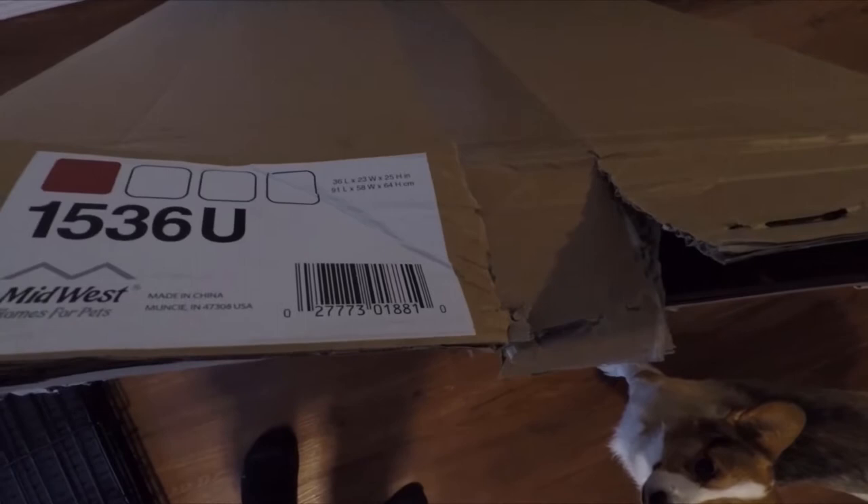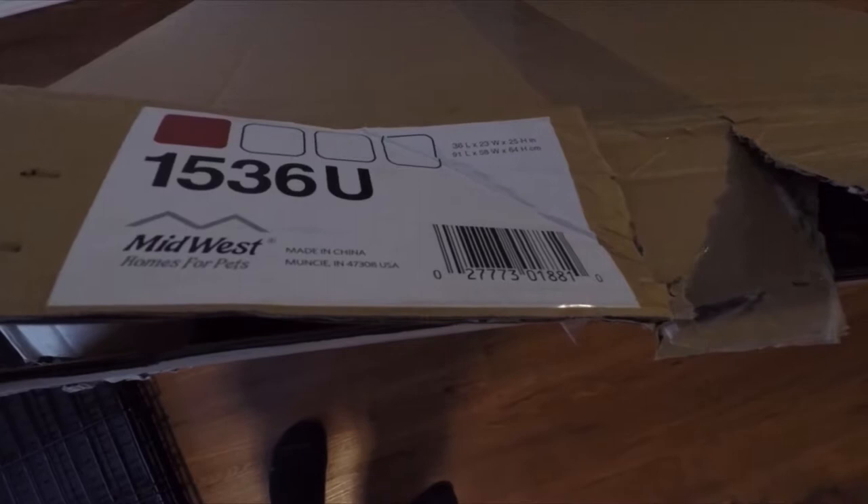Here's my review of an Amazon dog crate I just purchased a couple days ago. It is the Midwest brand, made in China. The dimensions are 36 by 23 by 25 inches. Here is the box it came in, and here is the crate.